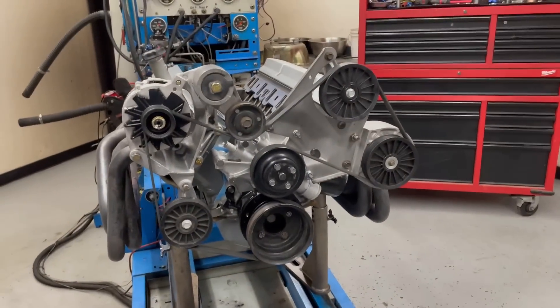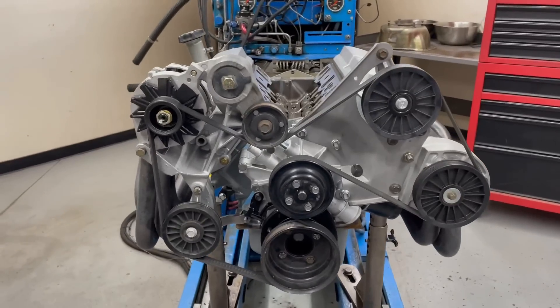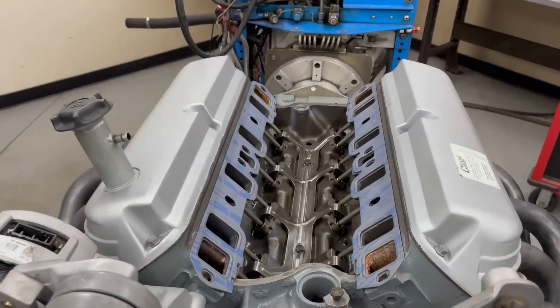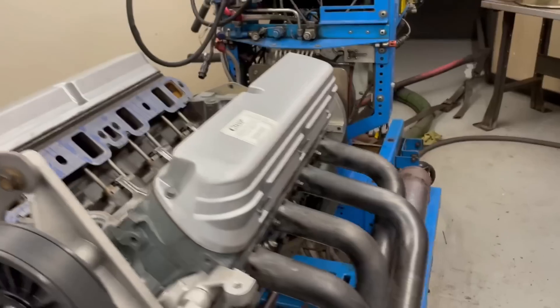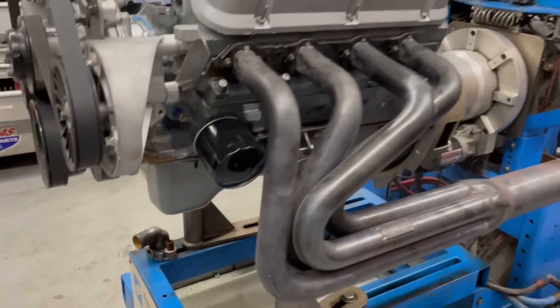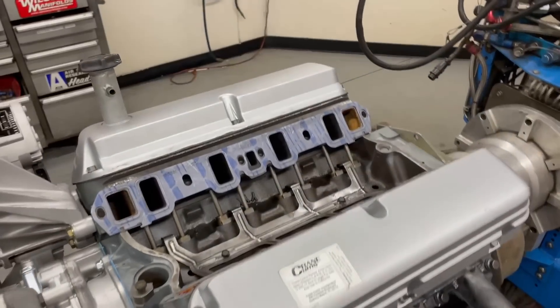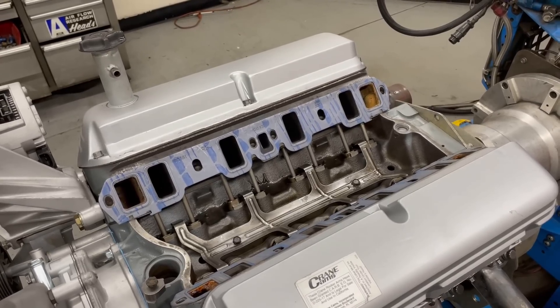We're getting the 5-liter ready. It surrounds a bunch of blower stuff from Kenny Bell, but right now we're going to run it NA. Got the accessory drive on there, getting ready to put the factory HO intake manifold on there. It has stock heads, stock rockers. We do have headers on it because that's what we need to run on the dyno, but everything else is stock. We'll put this thing together with the HO manifold, the upper and lower on it, run it NA and then add some boost.